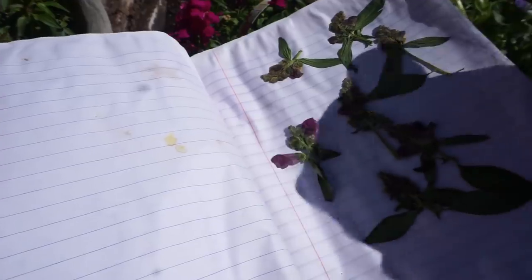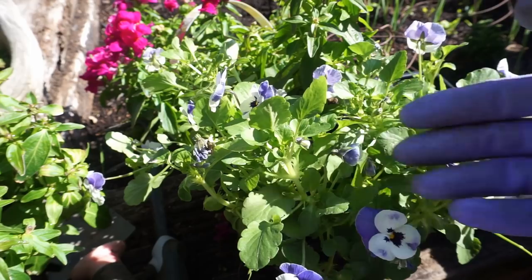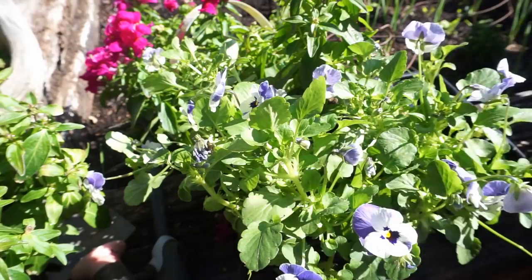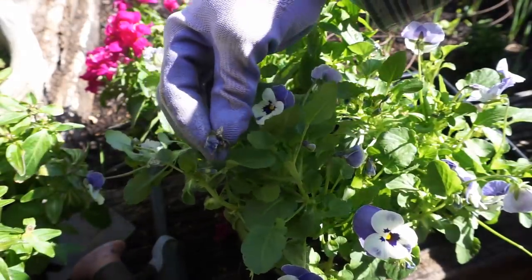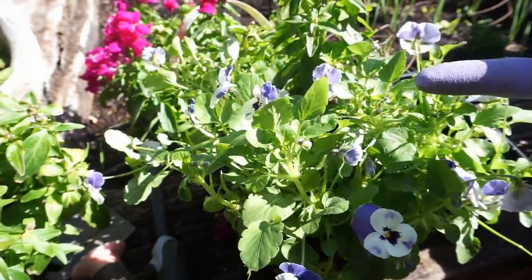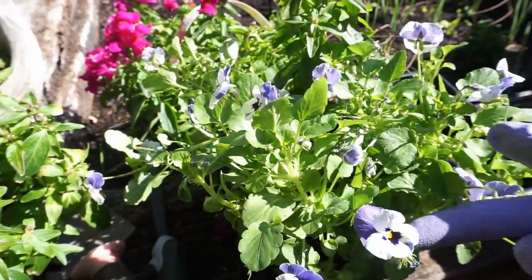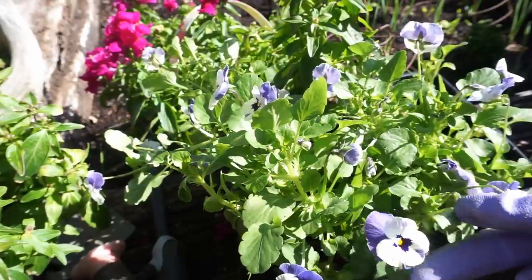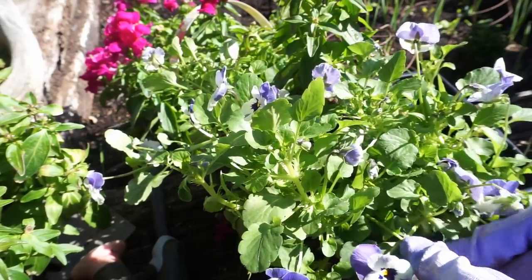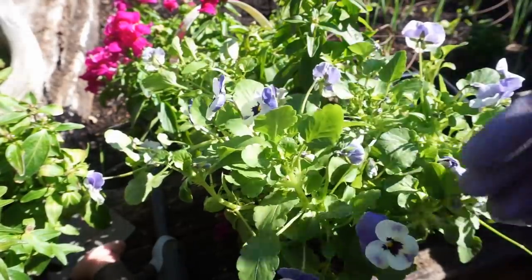Don't worry about all those beautiful little blooms going to waste because you popped them off - you can always press them between the pages of a book and use them for all sorts of reasons. Here's another hint for beginner gardeners: as your plants are growing in your garden and you do not want them to produce seed, you just want to keep producing flowers. Whenever a flower has faded out, you just want to take it off - that's called deadheading. You are simply keeping the plant from producing seed so it produces more and more flowers. At the end of the season you can leave them on and they'll drop seed, but wait till the season is over so you'll have constant blooms all throughout spring and summer.